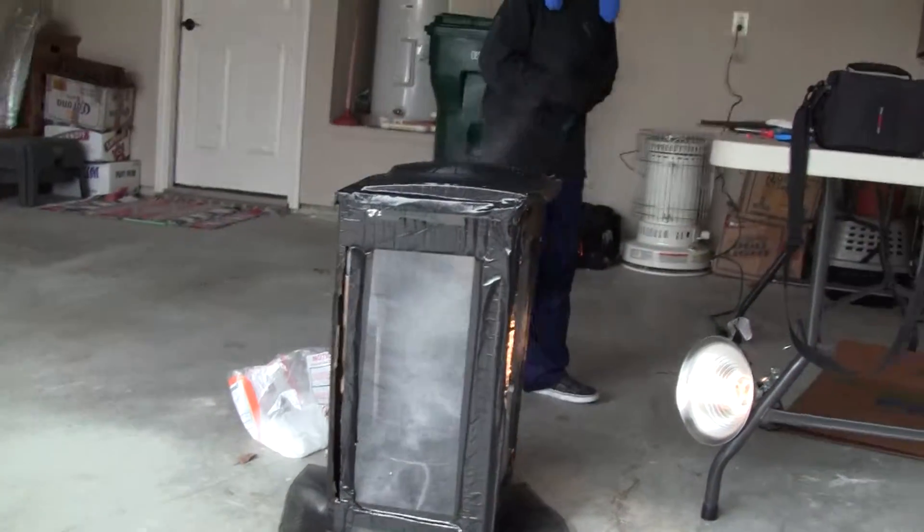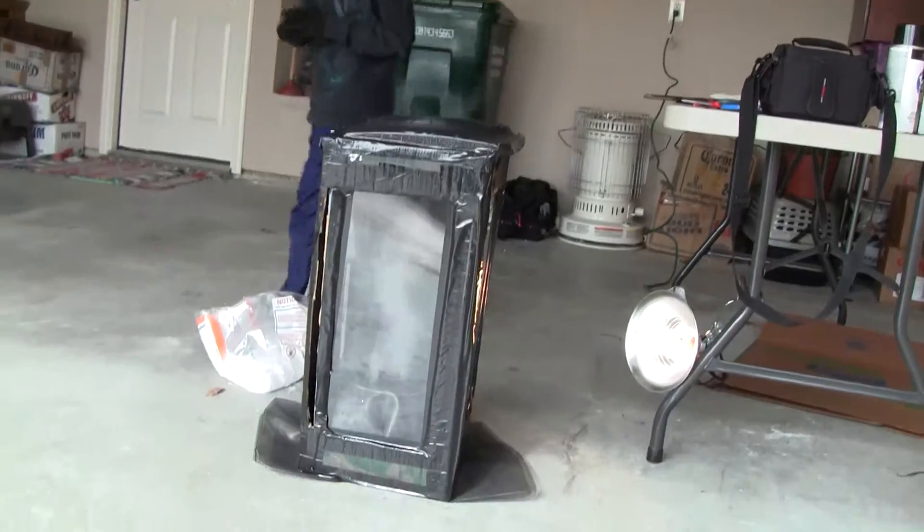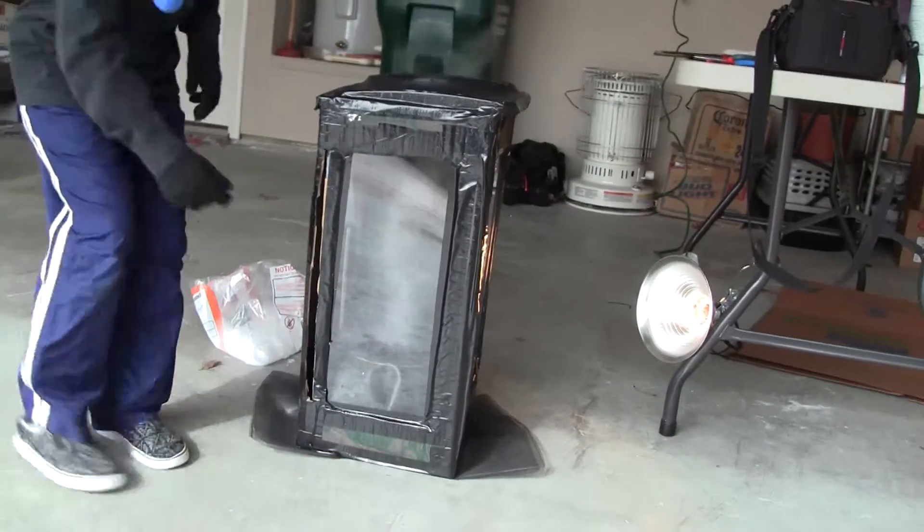We put the dry ice in the trap door — the little door right there.